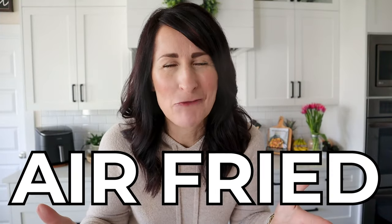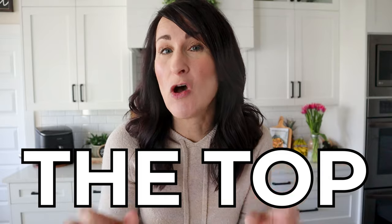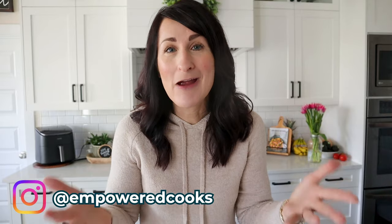Have you ever wondered why some air fried foods just don't turn out quite right? I'm about to reveal the top five things you should never make in an air fryer and what you could do instead. My name is Kathy and I love to empower air fryer owners. A lot of my viewers call me either their air fryer coach or the air fryer queen. You ready to learn more? Let's go.